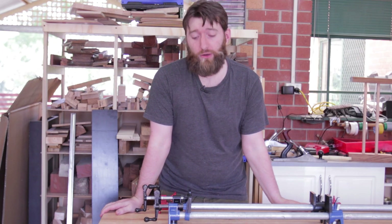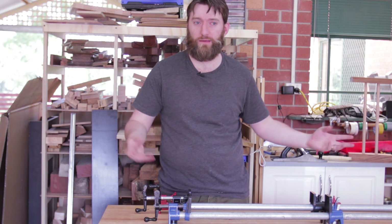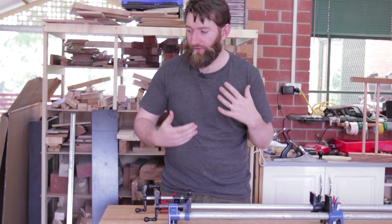Pipe clamps by far are the most economical way to get large clamps. When you need a large clamp, you get an adapter, you get an extra piece of pipe, and suddenly you've doubled the length of your clamp. I've got a few of them.